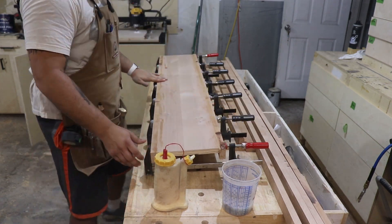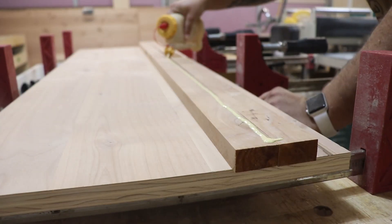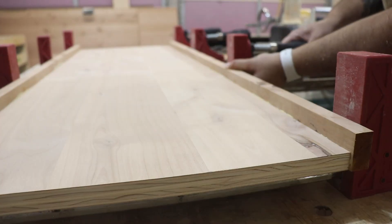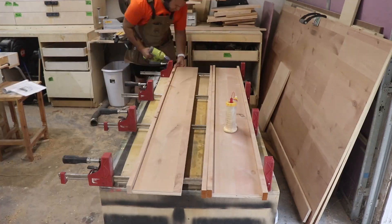The buzzing in the background is the CNC — I had it running this whole time. I'll try to turn the volume down a bit. I wised up a little and started using the brad nailer since I thought it would be faster than using all those clamps.